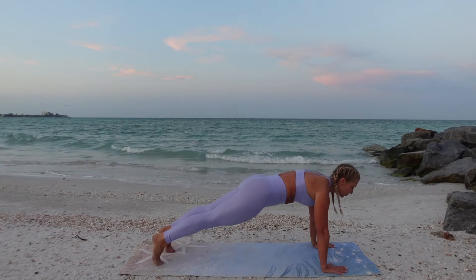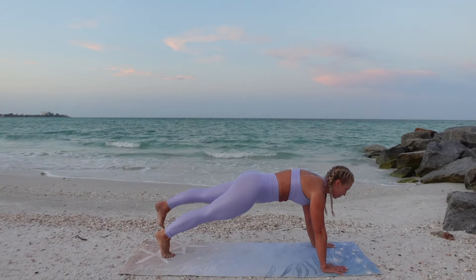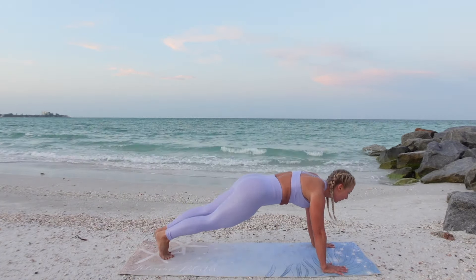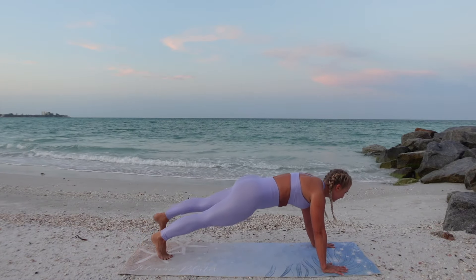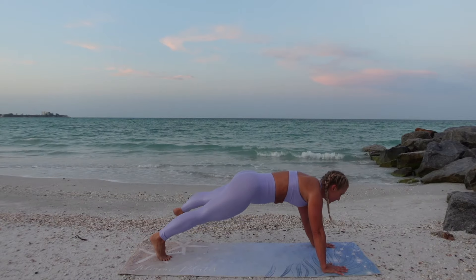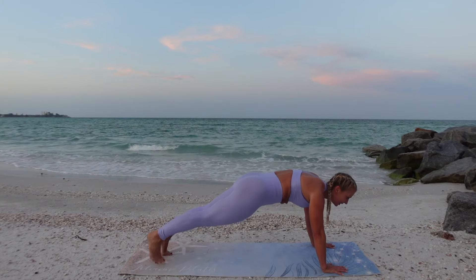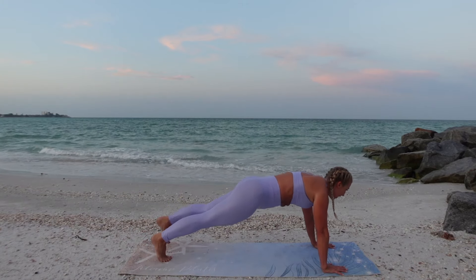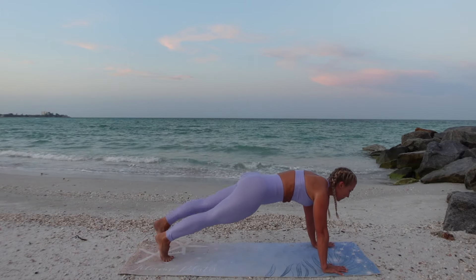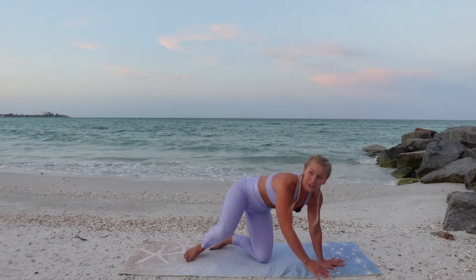Drop the knee down, drop the hand down. Press back up into a plank position. Right foot taps beside the mat, left foot taps beside the mat — we're squeezing the core and just lifting one leg up, tapping the toes back to center. Tap center, tap center. Breathe into it, stabilize the upper body, push firmly into the hands so we're active and lifted in the upper back, never sinking in the chest. Just for three, two, and one. Drop it down.